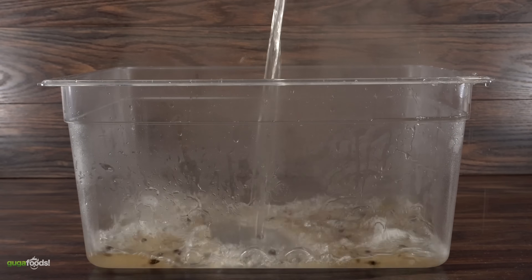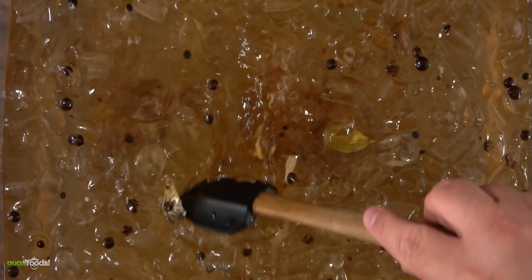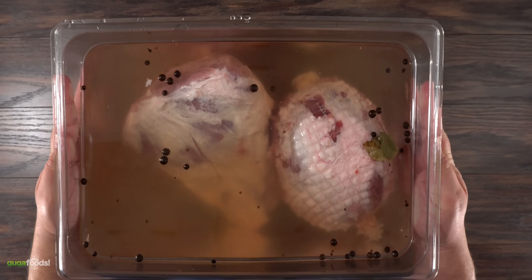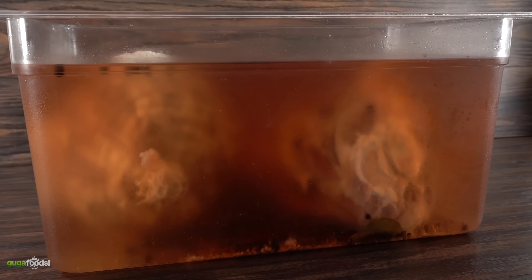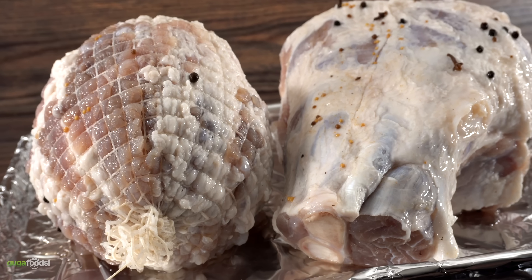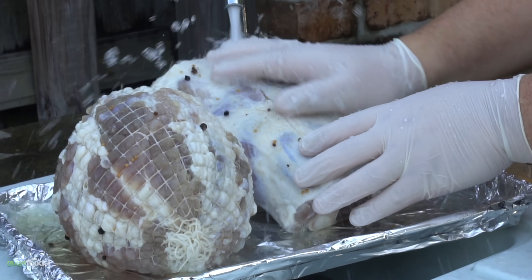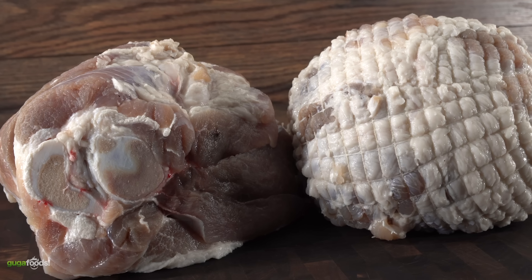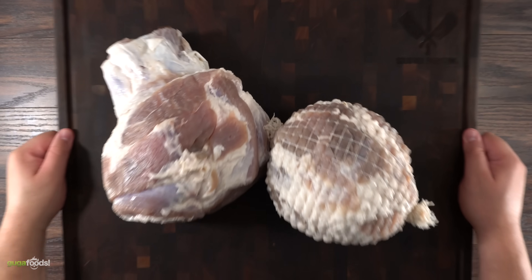In a large container that can hold both hams, throw in your brining mix. Before adding them, you want to bring the temperature down so you don't cook them — the easiest way to do it is to throw in some ice. Let them sit in your refrigerator, and your calculation should be one day for every two pounds. Once the time was up I removed them from the brine. The next step is very crucial: it is important to wash them — if you don't, they will be extremely salty. Rinse at least four times, make sure you get all the edges, then pat dry and get them ready for the smoker.